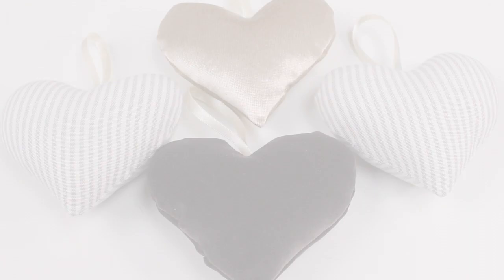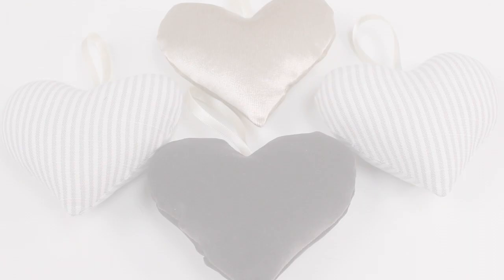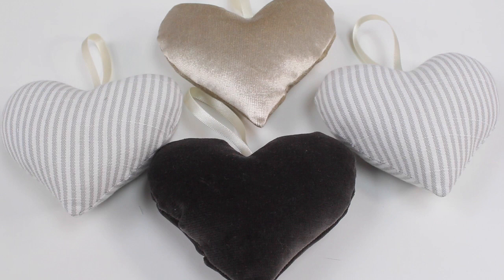And there you have it — your very own lavender hearts! Hopefully you'll find the perfect place to hang them in your house, filled with lavender or just stuffed to make a beautiful decoration. I really hope you've enjoyed this tutorial. Thanks for watching.